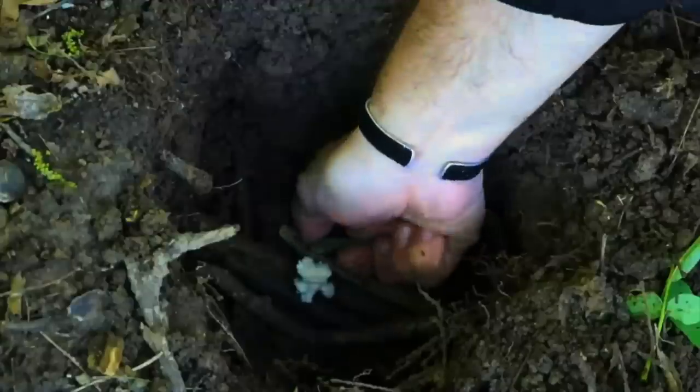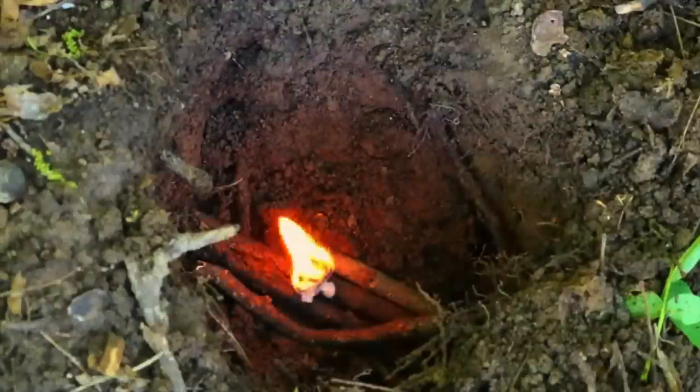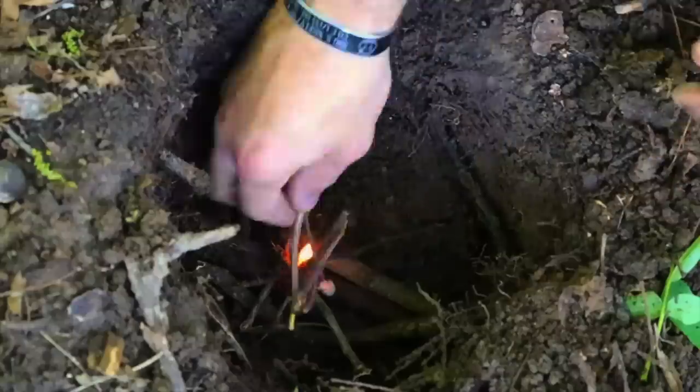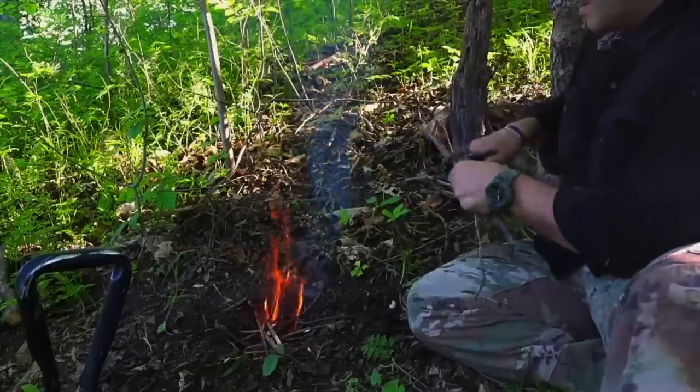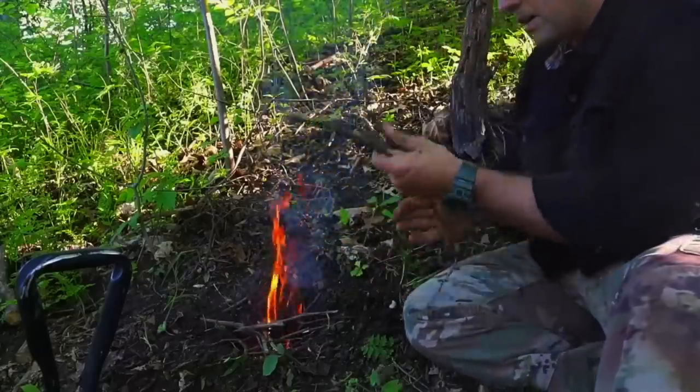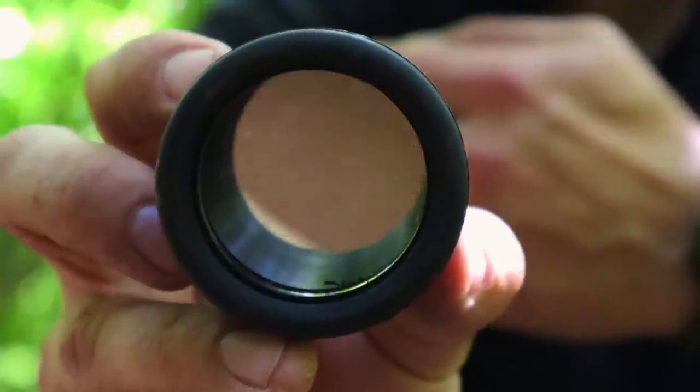The aviator spark light was developed for pilots who found themselves in a survival scenario. It is simply a lighter but without the fuel or butane — only the wheelhouse with a small flint generating sparks when it is rotated. With the right tinder source, we can generate sparks and get a fire going very quickly.